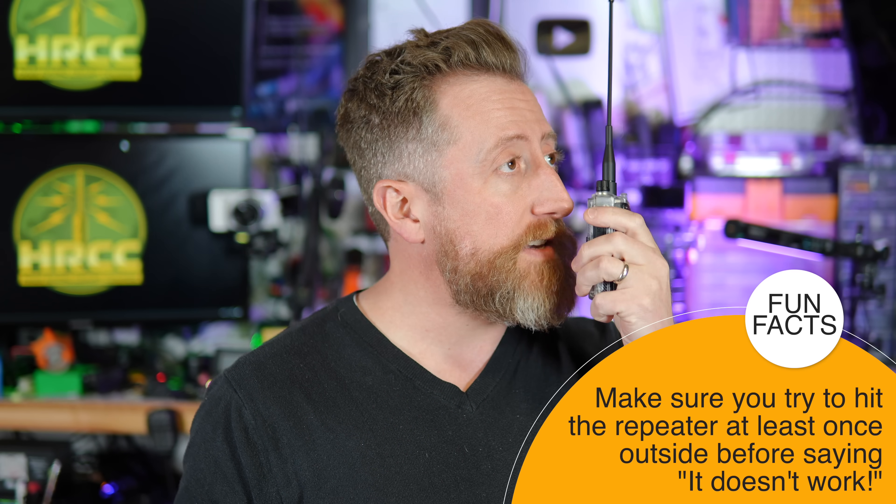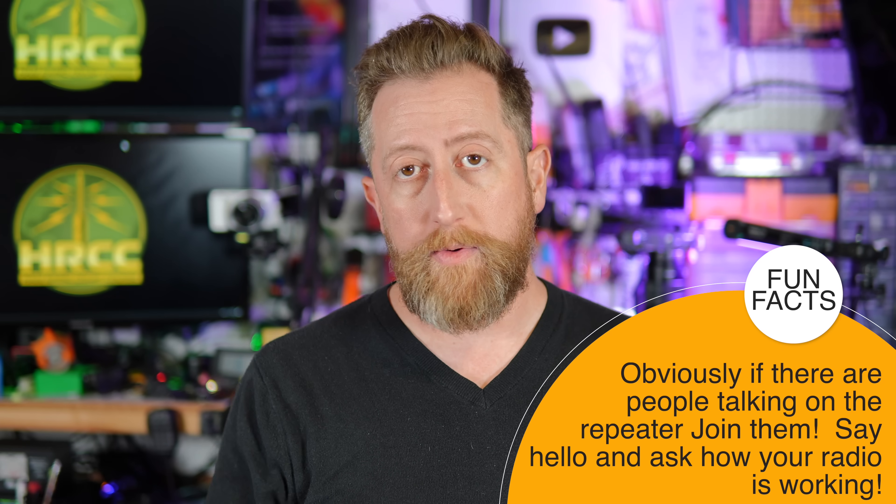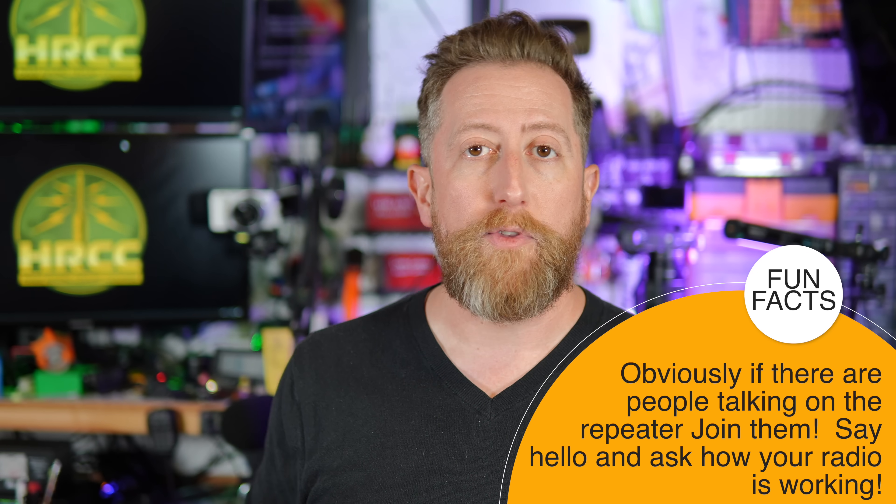So you've got your radio programmed with a repeater and you're ready to test it. Don't just key up inside your house — go outside, even if it's cold, just for a second, and try with a clear shot to where you think that mountain or high-mounted antenna will be. Key up, give your call sign, and say test or 'checking to see if I can hit the repeater.' If you get back a static noise or a beep — that's a courtesy tone — that notifies you that you not only hit the repeater with your RF, but your subaudible tone was set correctly, the repeater heard you, pulled in your RF, amplified it and retransmitted it on the receive frequency.